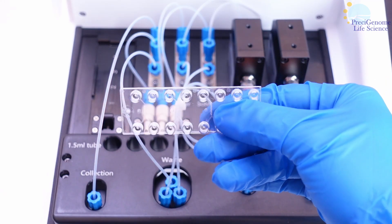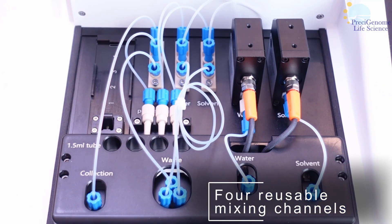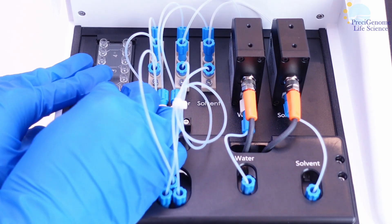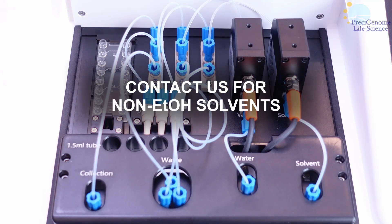The standard mixing chip is the Mix4, which has four Tesla mixer channels. Channels are reusable depending on formulation and suitable for polar organic solvents. A glass mixing chip is also available for harsher solvents or special requirements.